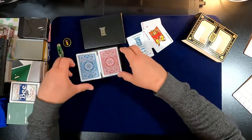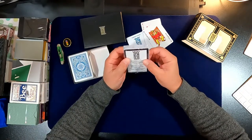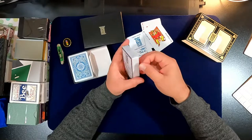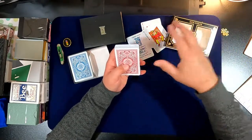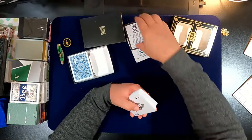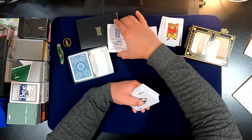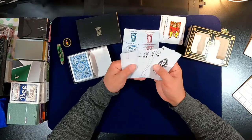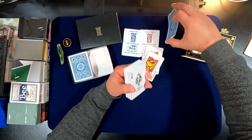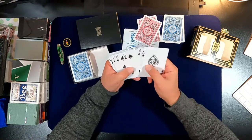If you don't have these, buy these. If you're a collector, go ahead and buy them, they're really good. Here we go — black back and red back. These are the two decks. I usually take my jokers out but I'm going to leave them in. Let me turn this around so you can see the backs.